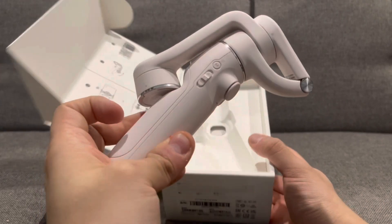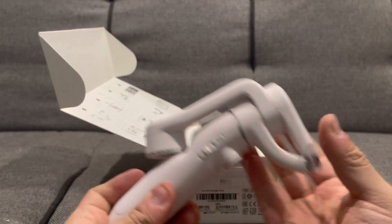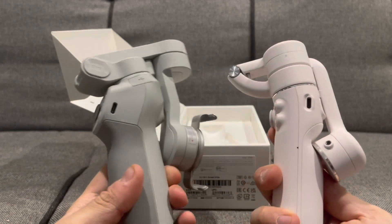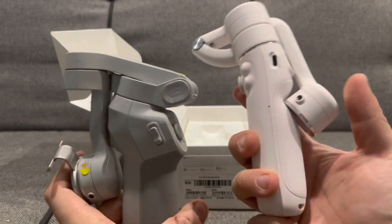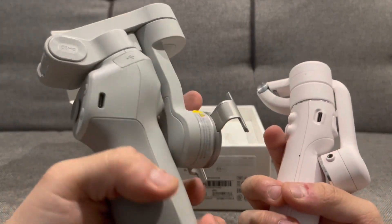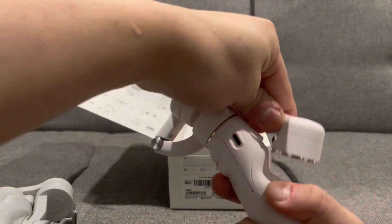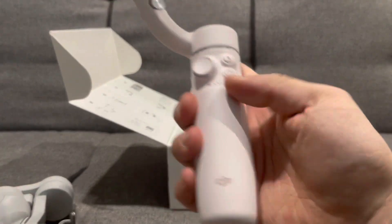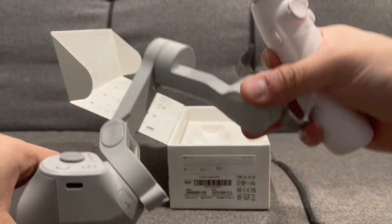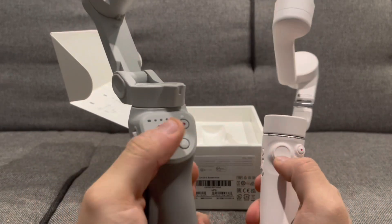The design is definitely a lot slimmer — looks really nice. So they've completely overhauled the design compared to the OM4, it's quite a big change. I really do like this slimmer profile, and it does feel a lot lighter. It's still quite good because you still get the grip, but this one is definitely a lot slimmer compared to the much bigger OM4.